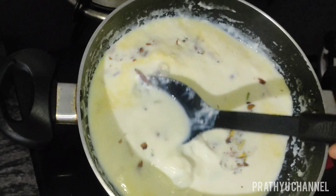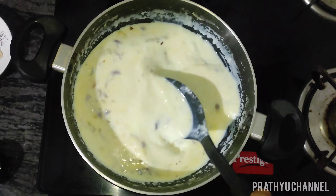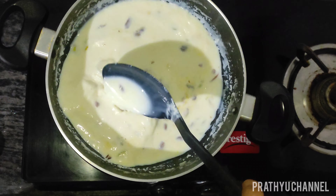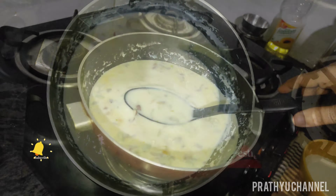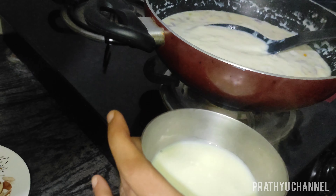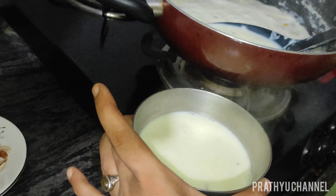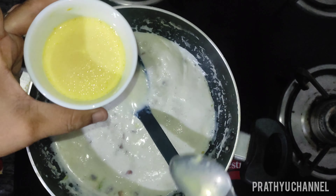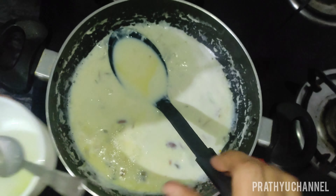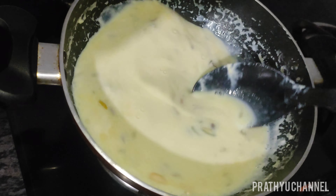Put the sugar in the pan. The milk is so thick. Add a spoon of custard milk powder and mix.